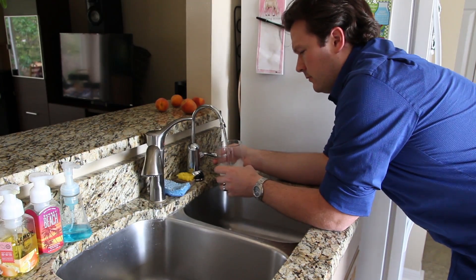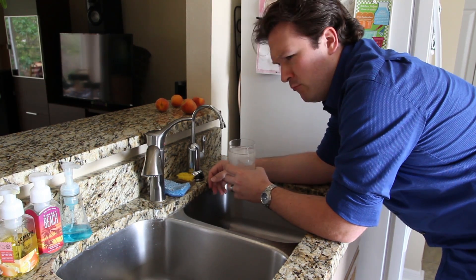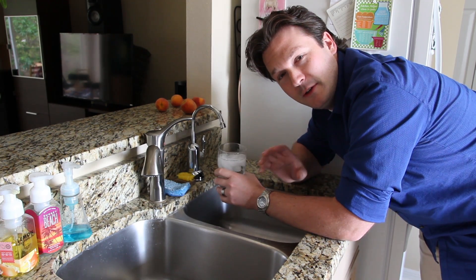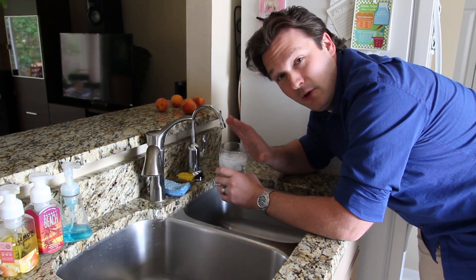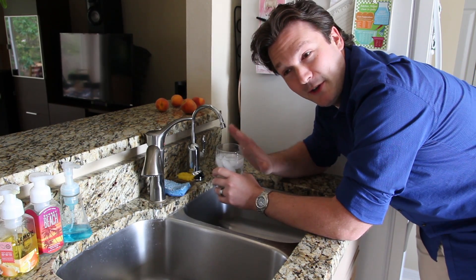Thank you so much for watching. This was DIY Reverse Osmosis System Part 2, the full install. If you need to see how the parts work or what order to hook them up in, please look at Part 1. If you'd like to see more of these videos, just hit that subscribe button to our channel Take Charge and DIY — we have a lot more videos like this coming, showing you how to do things at your house that maybe you couldn't tackle before. We've got this hooked up to our ice maker, so even the ice tastes delicious.